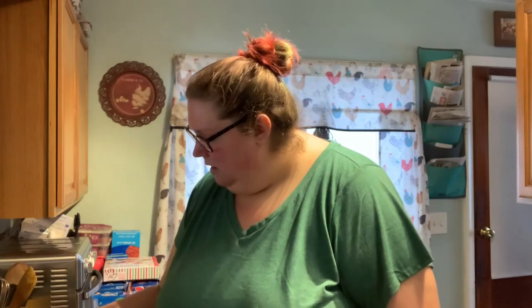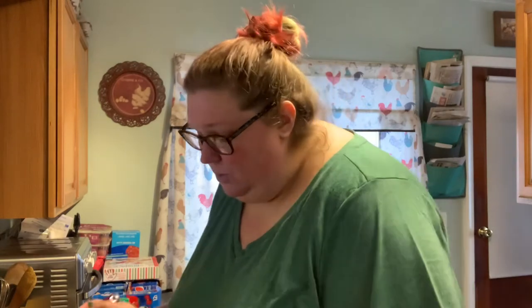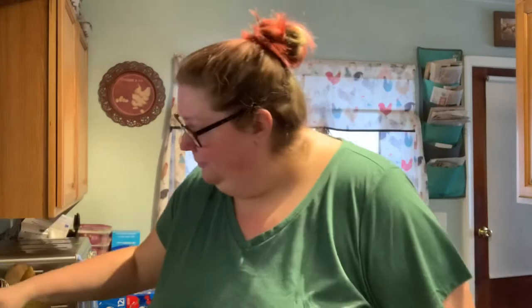Then about every 10 minutes or so, just give it a little stir. If you want to turn it on low, it should take about two hours to come to temperature. When those chocolate chips are melted, you're going to want to turn it to warm, and before you serve it, just give it a good stir.